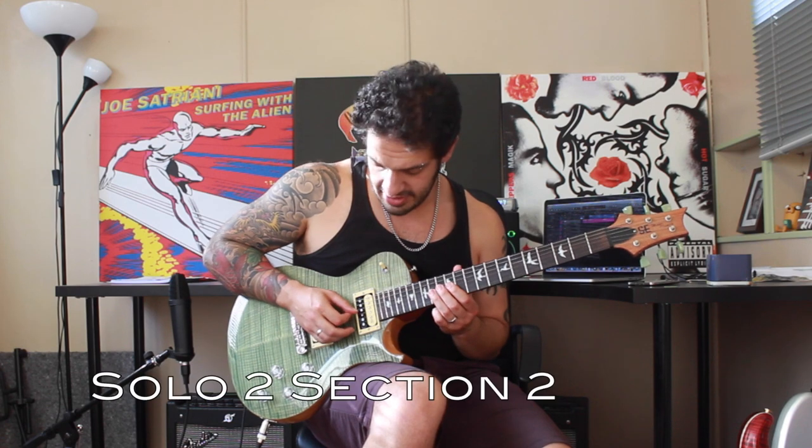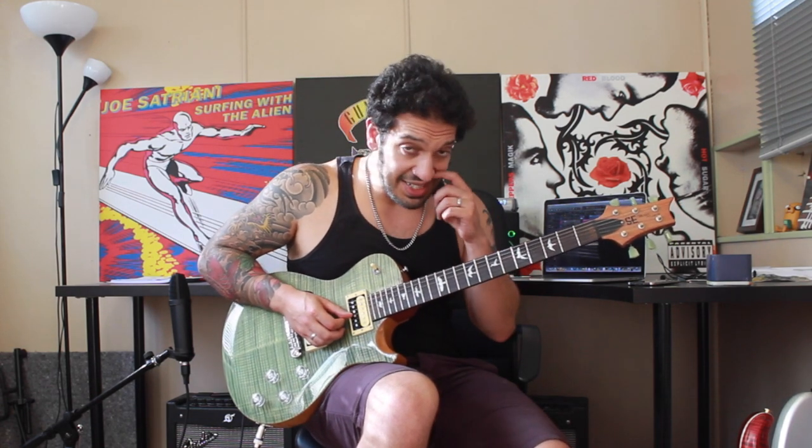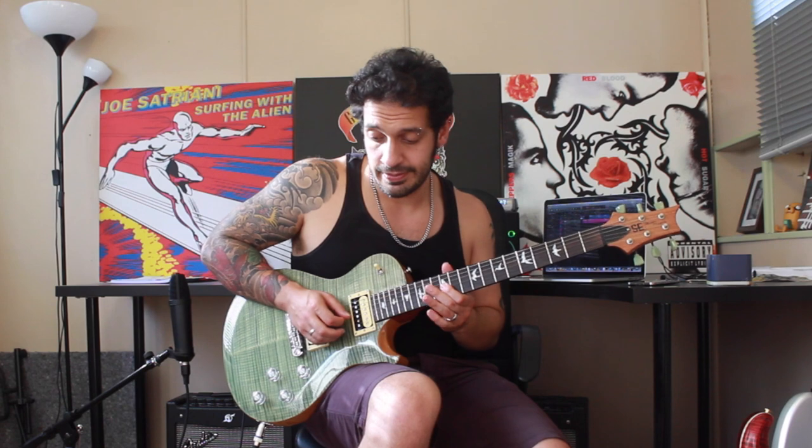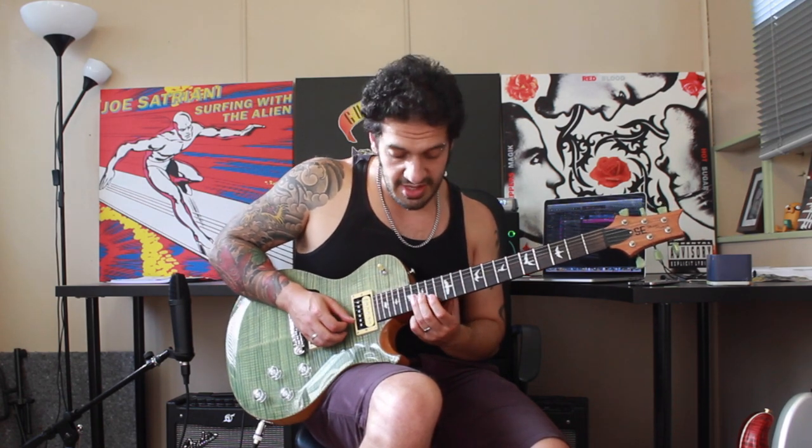Let's have a look at the second half of the second solo. I want to start off once again doing a pull off from 14 to 12 on the third string and hitting 11 — we're going to do that twice. But the second 11 is going to be very hot potato, so I'm barely going to touch that, and then I'm going to slide from 14 to 16 on the third string.